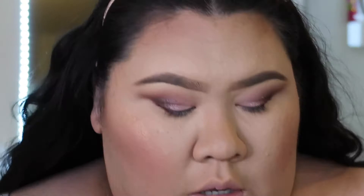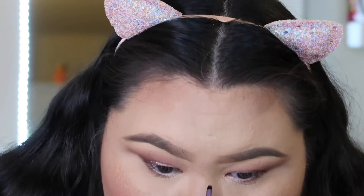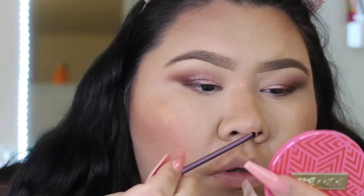My battery died so I had to change it really quickly. I was finishing up putting on the highlighter — and this highlighter is absolutely wow. I'm going to take that same color with a little small brush and go into my normal highlight areas.